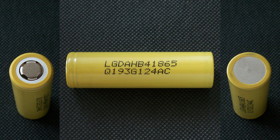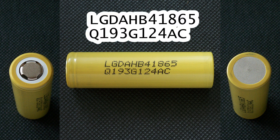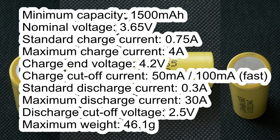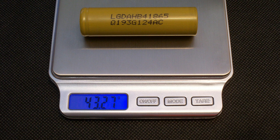The LG HB4 cell which I've got has the following marking: LG DA HB4 1865 Q193 G124 AC. It has the following specs according to its datasheet: minimum capacity 1500mAh, nominal voltage 3.65V, standard charge current 0.75A, maximum charge current 4A, charge end voltage 4.2V, charge cutoff current 50mA for standard charge and 100mA for fast charge, standard discharge current 0.3A, maximum discharge current 30A, discharge cutoff voltage 2.5V, maximum weight 46.1g. The weight of the real cell which I've got is 43.27g.